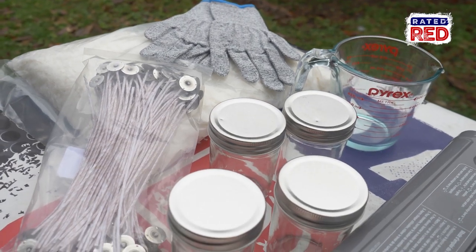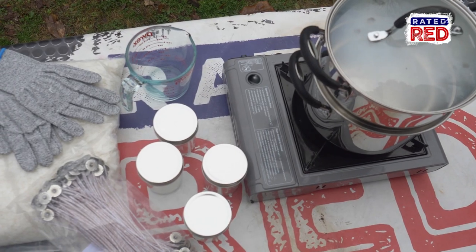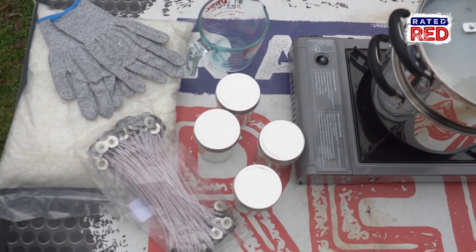For this project you're going to need some soy wax flakes, some mason jars, some wicks and tabs, a double boiler, a pouring device, and some protective gloves.